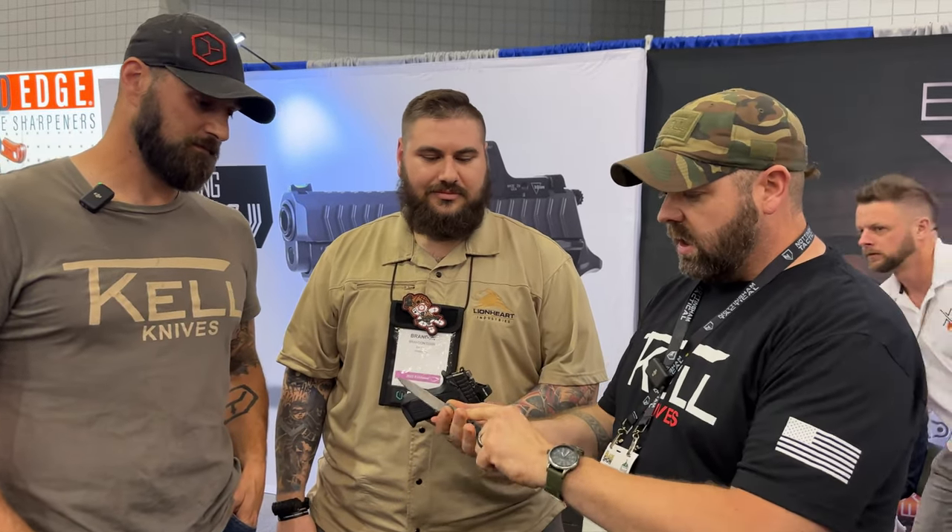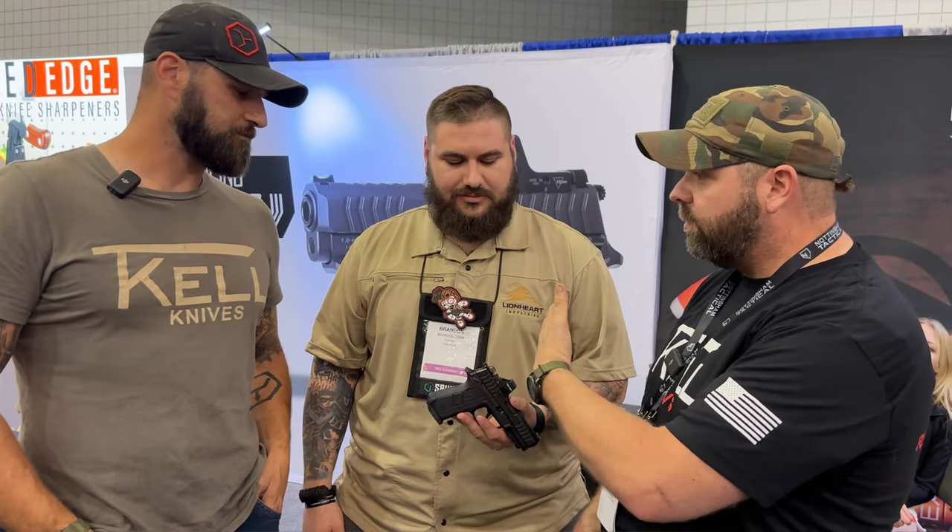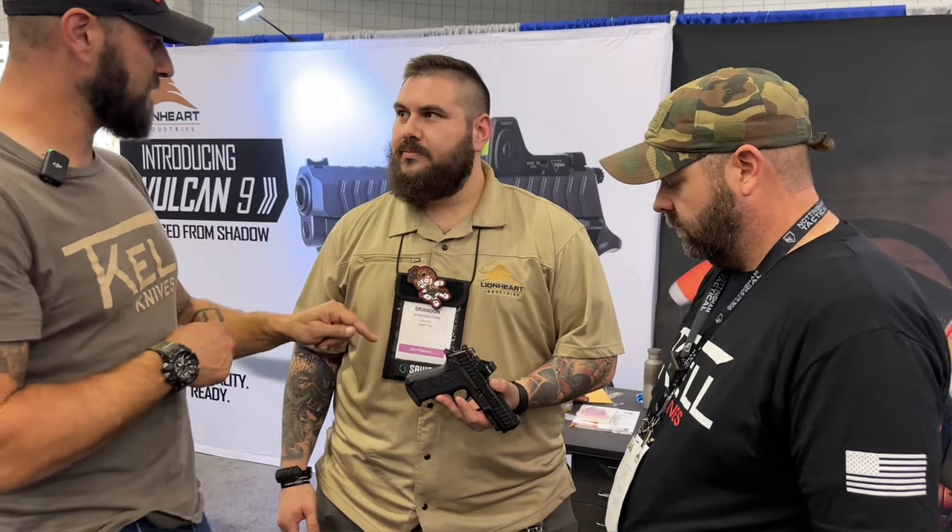We're here, Lionheart and Exotec all combined together. We're checking out their new pistol. These guys make the screws for the blades. And we're very excited about this pistol. So he's going to tell us about why is this gun at Blade Show?